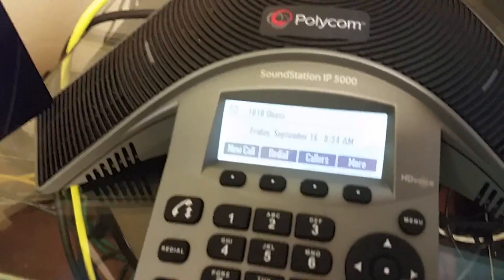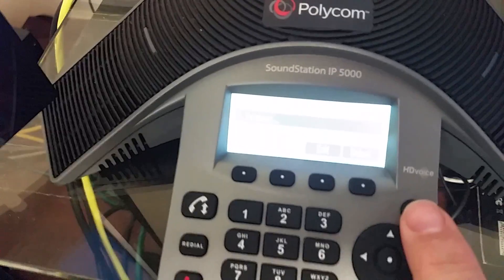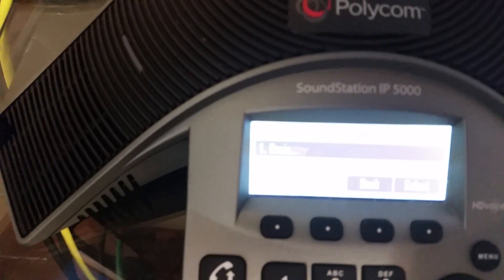Now the IP5000, which is also like the IP7000 — the concept is the same but getting there is a little bit different. They don't have a home key, but they do have this little menu key. So you hit Menu, and then it'll say Features. You want to scroll down until you see the word Settings, which is option 3, and then select that.